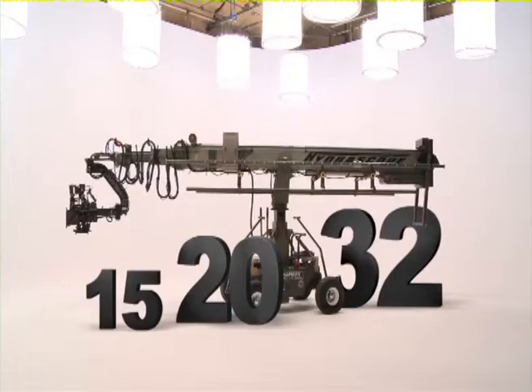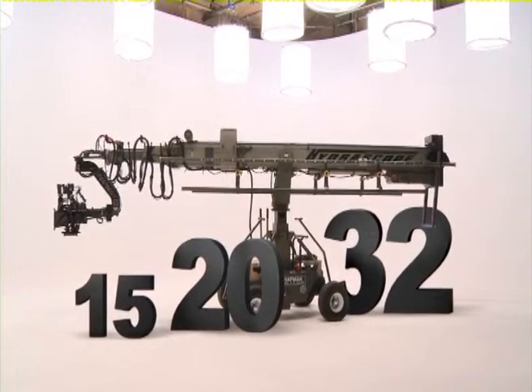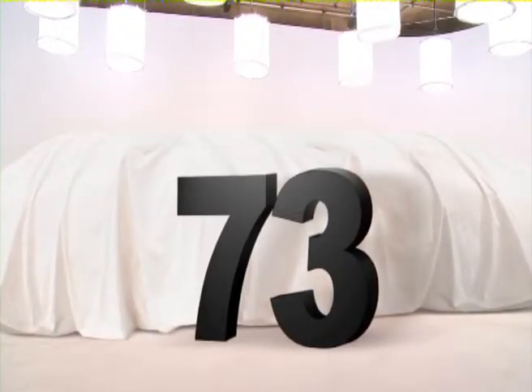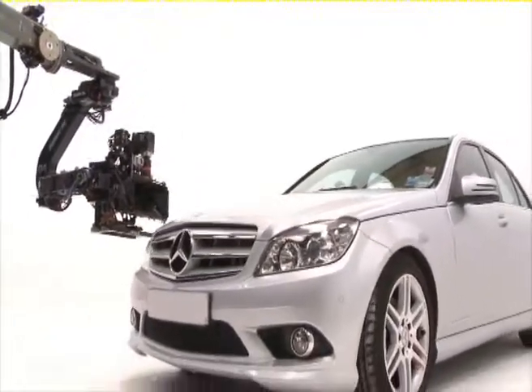Available today in three models — 15-foot, 20-foot, and the 32-foot — with the brand new 73-foot Hydroscope arriving in the UK soon. Each model features the same build quality and outstanding operational functions.